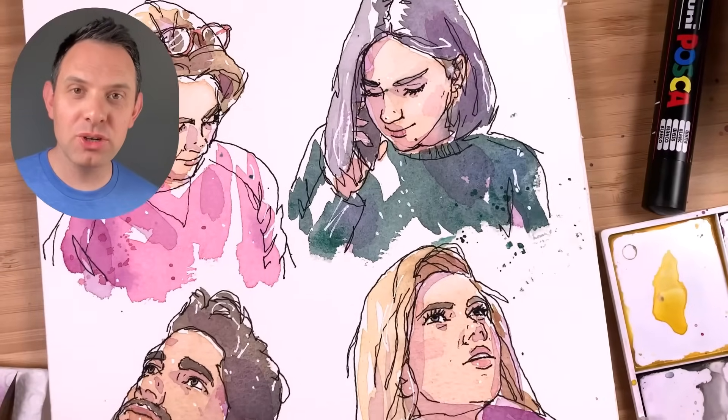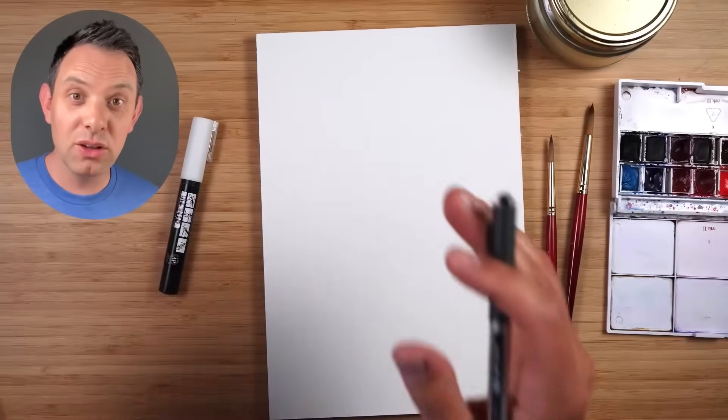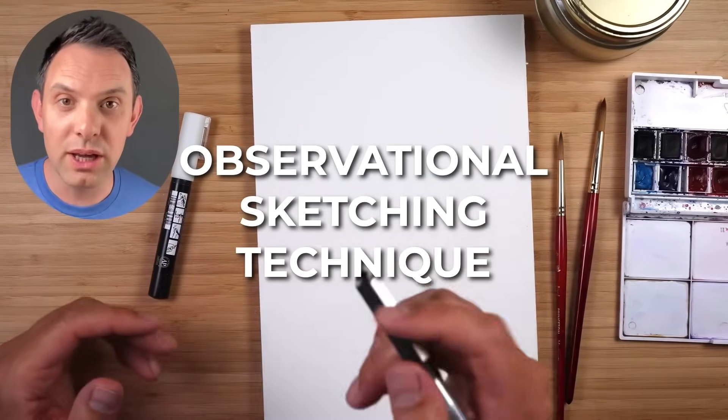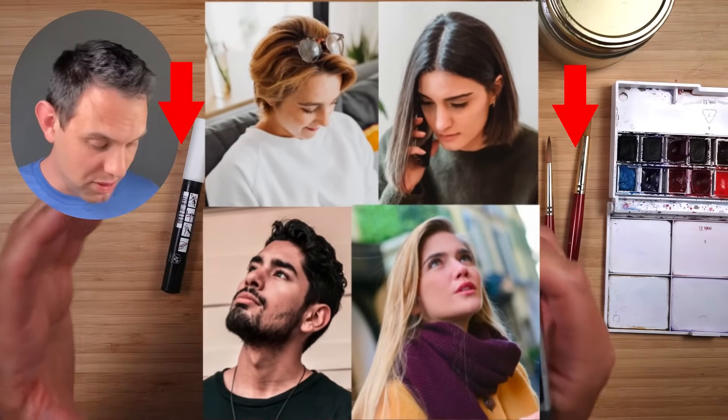Hey, I'm Scotty and in this tutorial I want to show you how to sketch a face in only seven steps. This is a loose observational sketching technique which will really help you improve your ink portraits, particularly focusing on people looking up or people looking down.